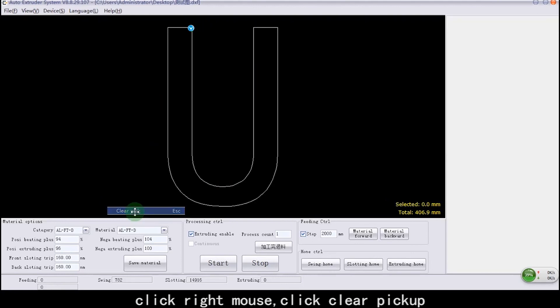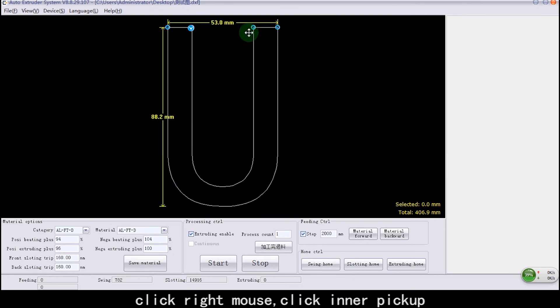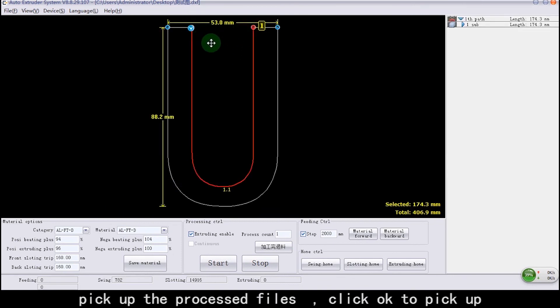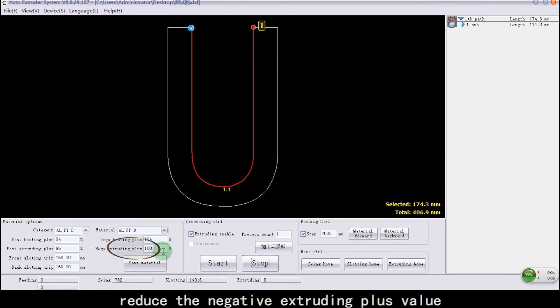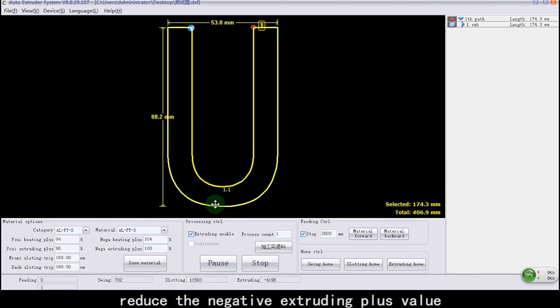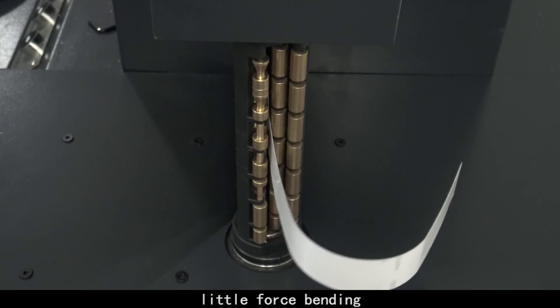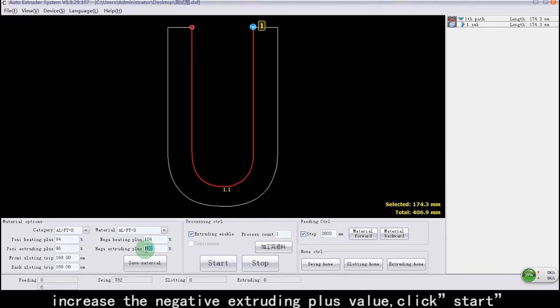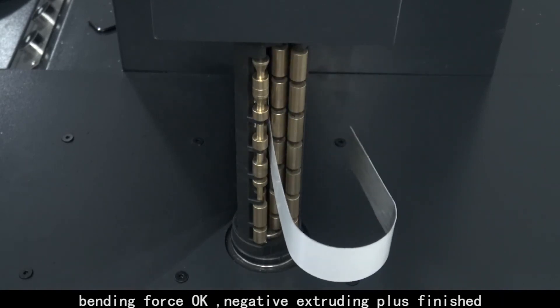Click Right Mouse and select Clear Pick Up. Click Right Mouse again and select Inner Pick Up. Pick up the processed files. Click OK to confirm Pick Up. Reduce the Negative Extruding Plus value. Little-force bending detected. Increase the Negative Extruding Plus value. Click Start. Bending force is OK. Negative Extruding Plus adjustment finished.